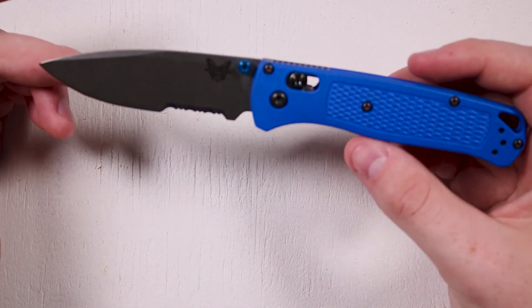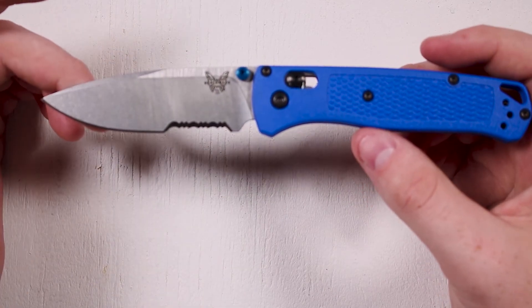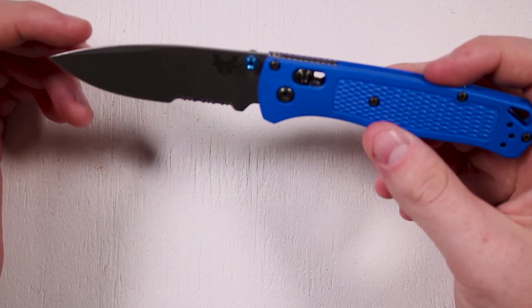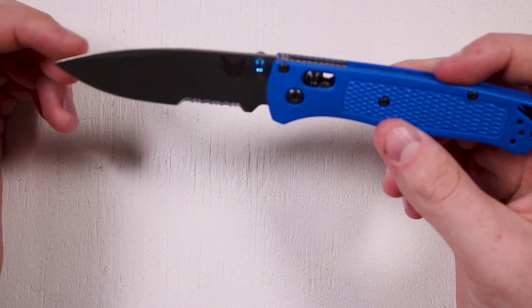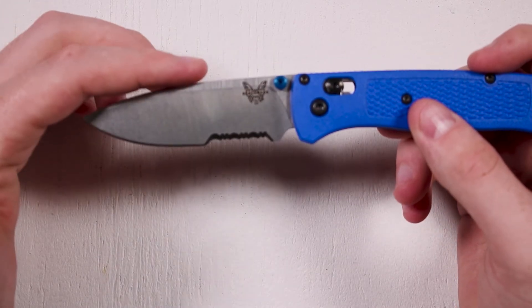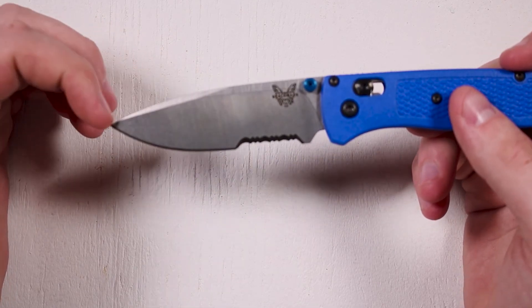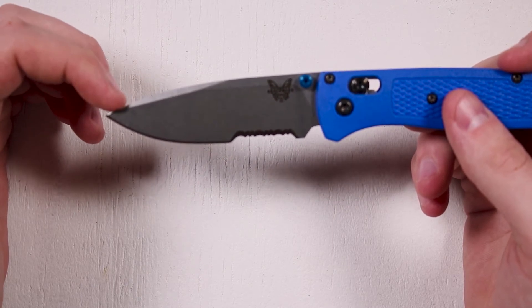This particular knife does have serrations along the last part of the blade. It's a drop tip blade, so it's very useful for slicing things. The tip of the blade is lower than the upper part of the blade, which also gives it strength and rigidity when piercing.